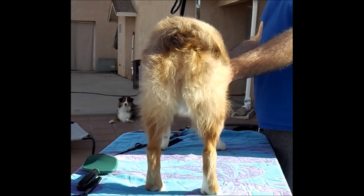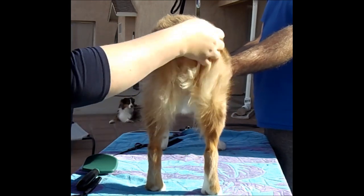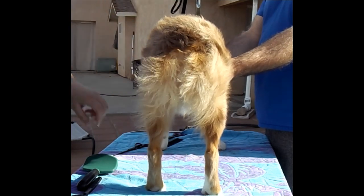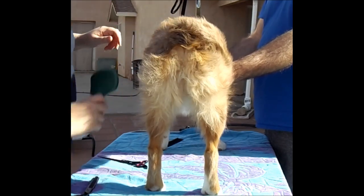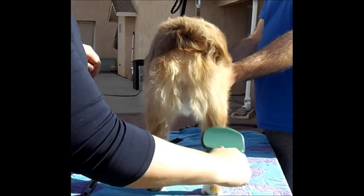This video is focused on the Aussie butt, the butt curtains, and the tail. This is Ember again, and he is in need of a trim — he's kind of wild.